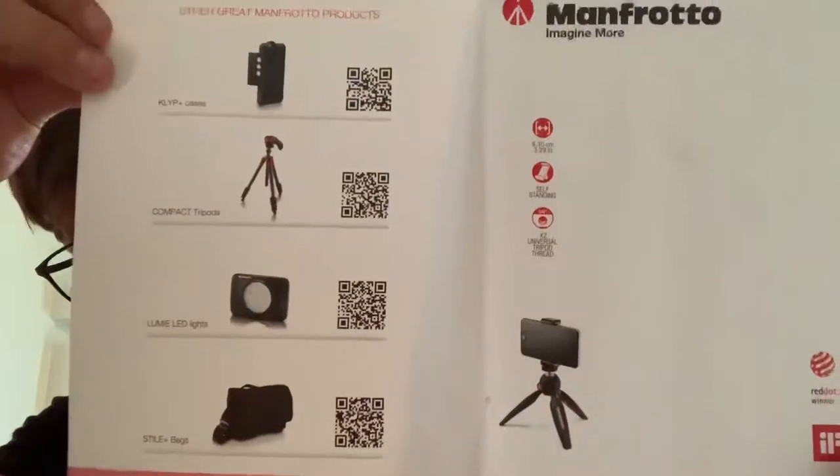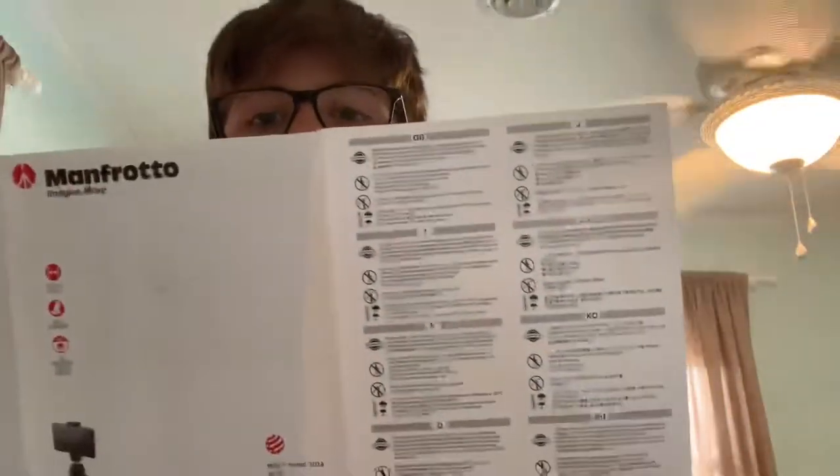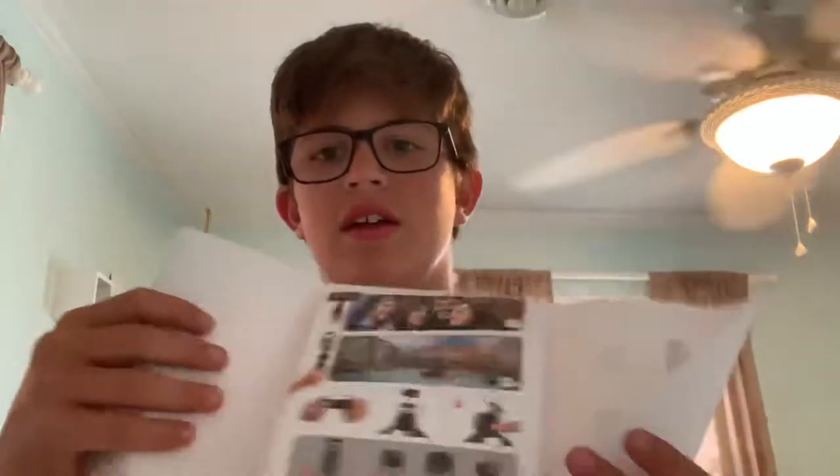Here's a look — other great Manfrotto products, gives a list right there. But that's basically all that comes, and then that was the back of the shop. You don't really need instructions for this thing because it's pretty straightforward.